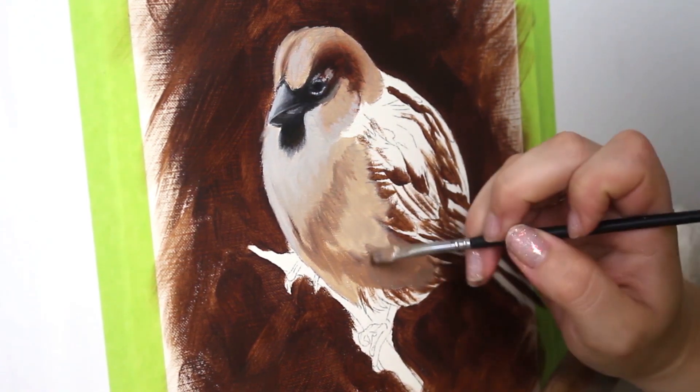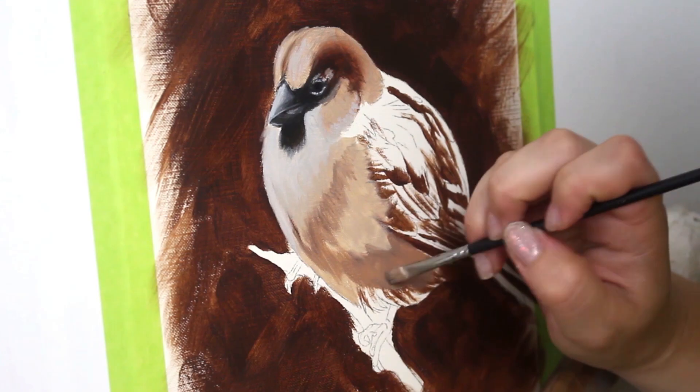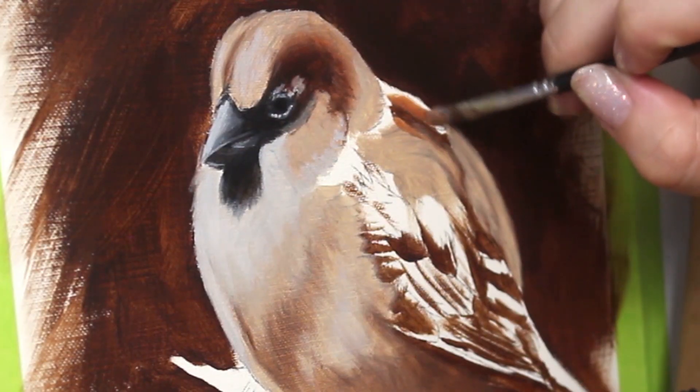Now I'm working my way around this cute little bird and blocking in the different tones that I see from my reference.